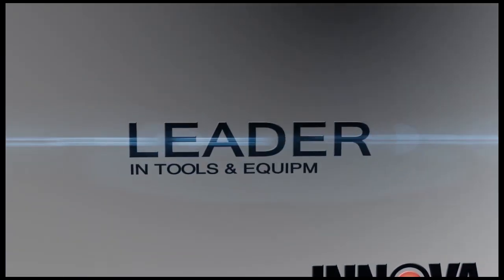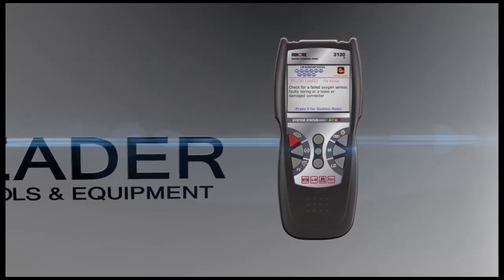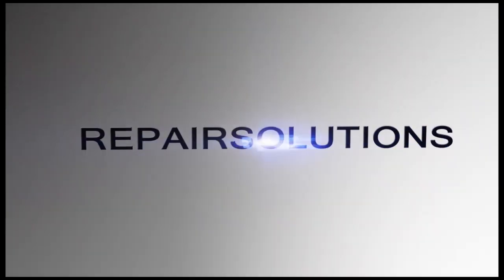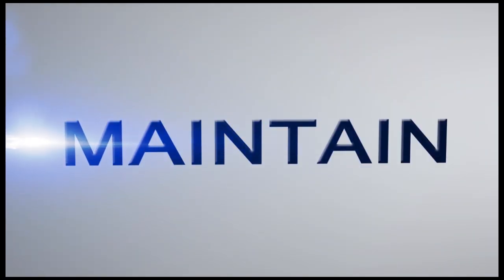Innova, the industry leader in diagnostic tools and equipment for the past 30 years, is now offering Repair Solutions, an incredible online service aimed to help you diagnose, repair, and maintain your vehicle.